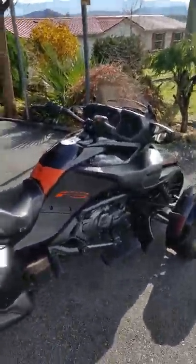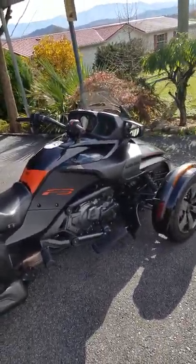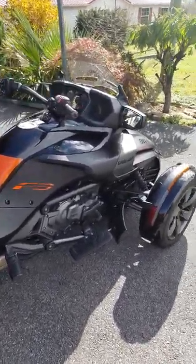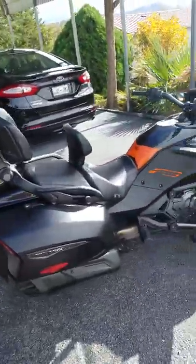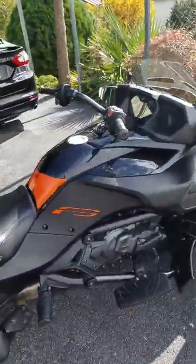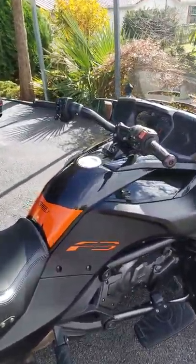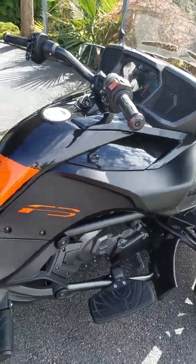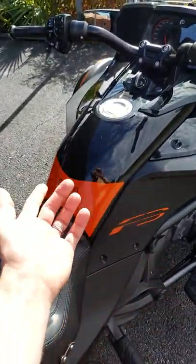Hello, this is my 2016 Can-Am F3 Special Series Triple Black. I've had it a little over a year now. I like the black but it always looks dirty, so I thought it needs a little something to pop — I think a little color looks good on it. I've seen these online on the F3 Facebook page.